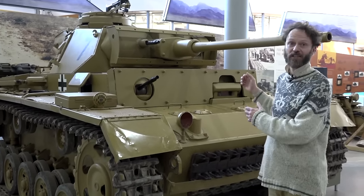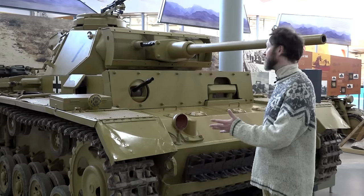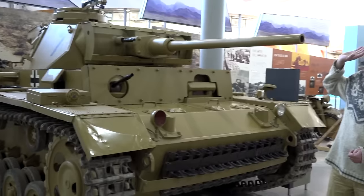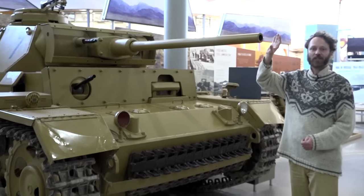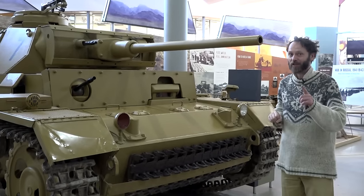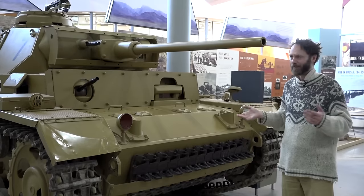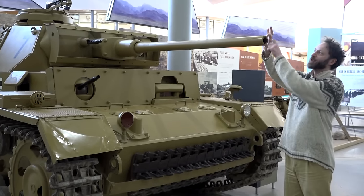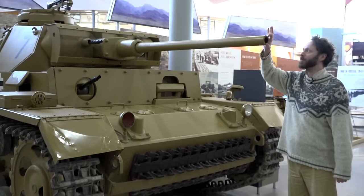Here we see it in the desert section in Desert Dunkelgelb, literally dark yellow camouflage. This is the later version which has the long-barrelled 50mm gun. To explain what a 50mm gun is - it's to do with the calibre. That distance there, the diameter of the hole in the front, is 50mm.